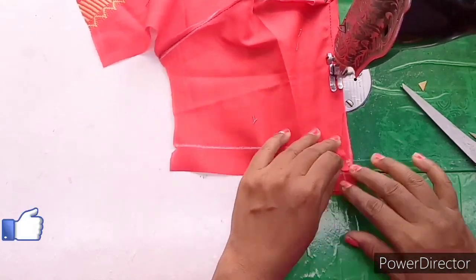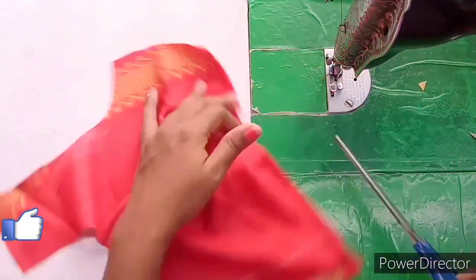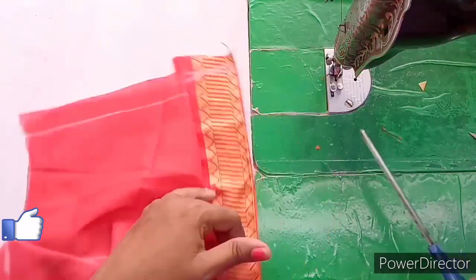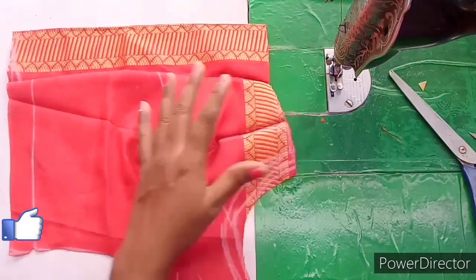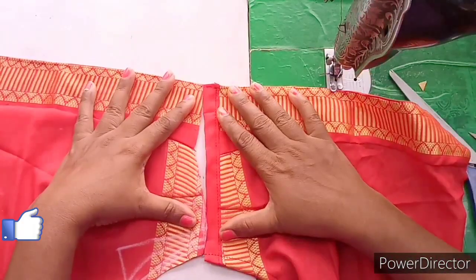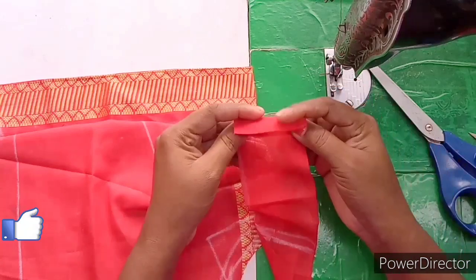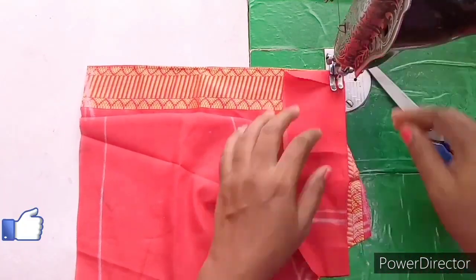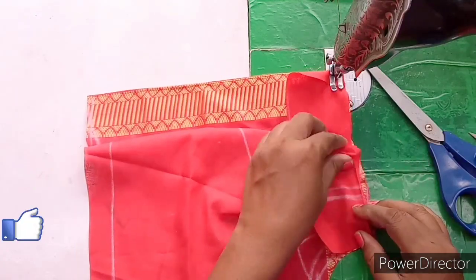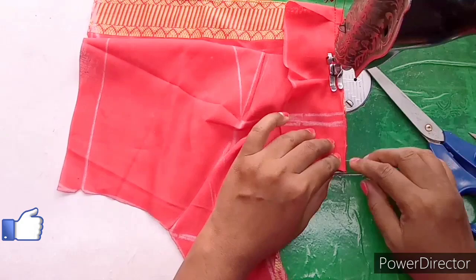You can stretch the side joints and trim the front part. You can stretch the right shape and arch the side. You will stretch the right side with a small side joint. Now the forward side of the bottom is the same shape. We need to put an extra layer in the middle of the folder.